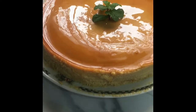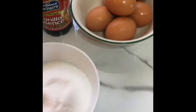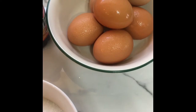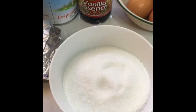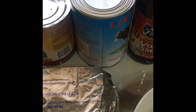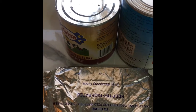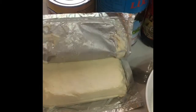Let's get straight into it. Here I have all my ingredients. Today we will be needing five eggs at room temperature, one cup of sugar, one tablespoon of vanilla essence, one can of evaporated or Carnation milk, one tin of condensed milk — this is sweet condensed milk — and of course our cream cheese.